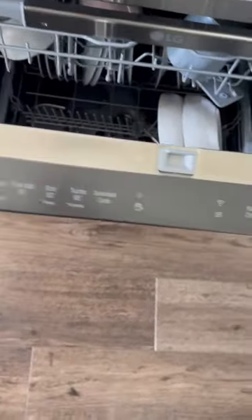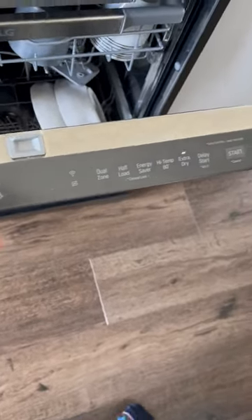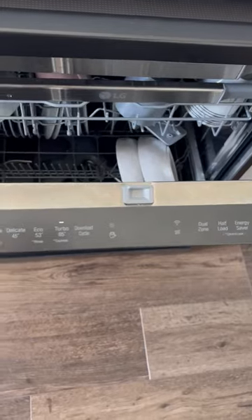It's got different operational levels. What I usually do is the typical one hour 40 minute washing cycle, which pretty much does everything properly.